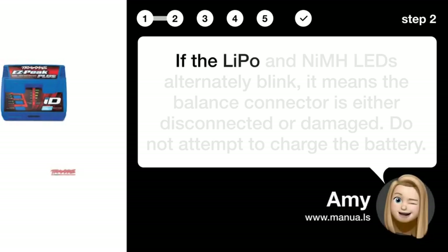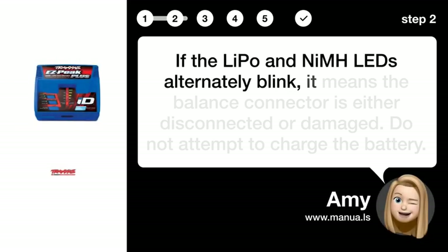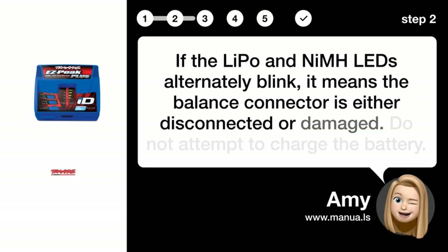Step 2: Identify blinking LEDs. If the LiPo and NIM LEDs alternately blink, it means the balance connector is either disconnected or damaged.